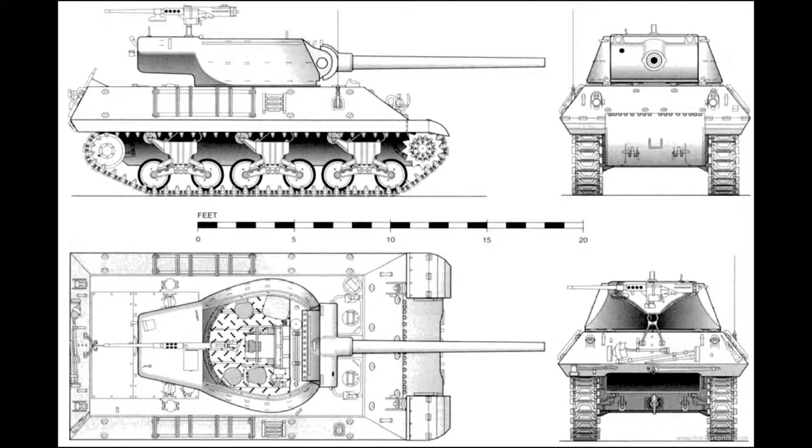Welcome back to General History Talks. I am General History and today we will be looking at the American tank destroyer, the M36. Officially it was known as the M36 90mm gun motor carriage. The M36 combined the hull of the M10 tank destroyer and the reliable chassis and drivetrain from the M4 Sherman, combined with sloped armor and a new turret mounting the 90mm gun M3.